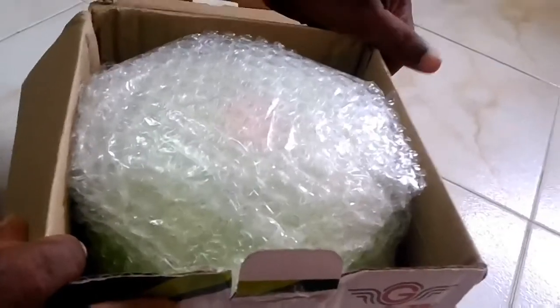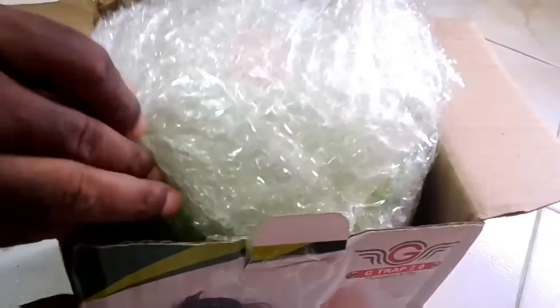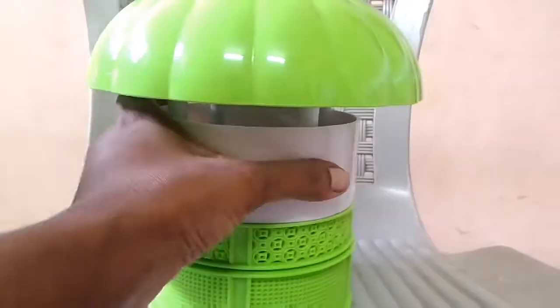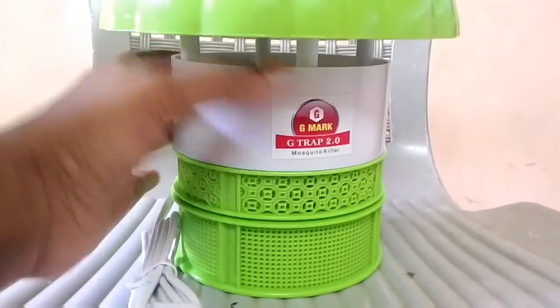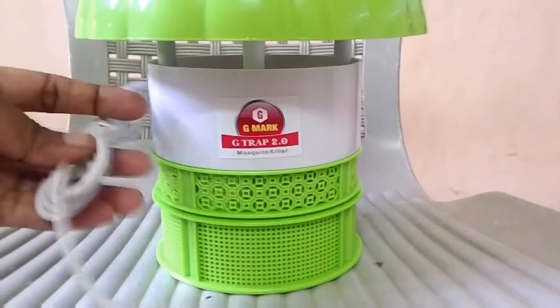If you have any questions, you can send us a message. You can see the packing. The product is not a mosquito itself — it is very colorful. You can see the product is very thick and the wire is very thick. The product is very safe.